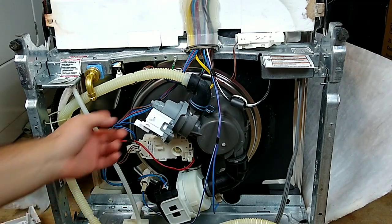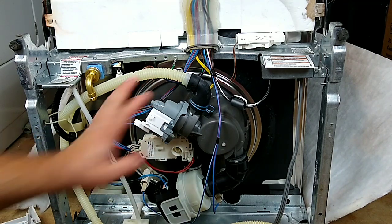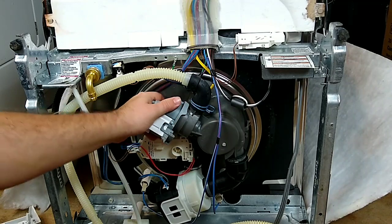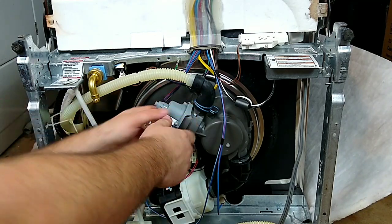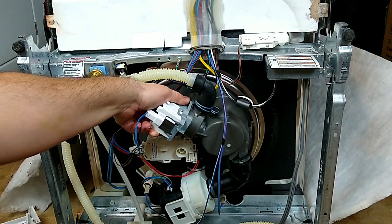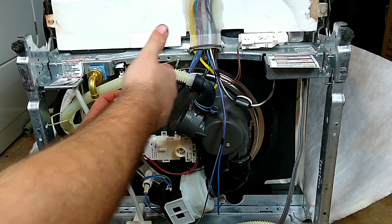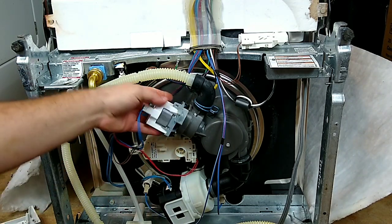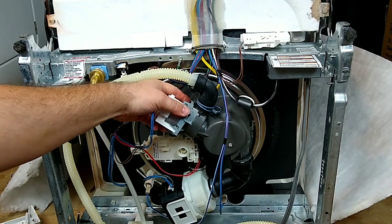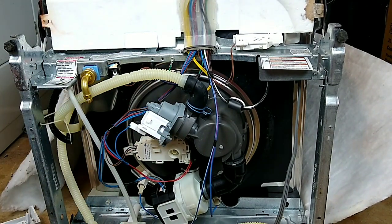Your drain pump is right here with the two blue wires running into it. These drain pumps are very easy to change on this particular model. The way you change it is simply with a twist — you just twist it and it comes right off. Always make sure you have the ring around here, as it can leak around that ring. Make sure you've got your teeth in the grooves and it goes right back on. That's how you change the drain pump — simple and easy.